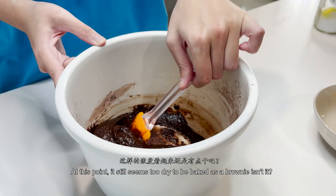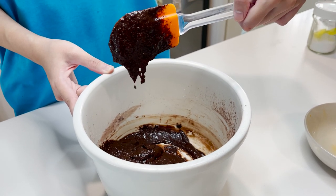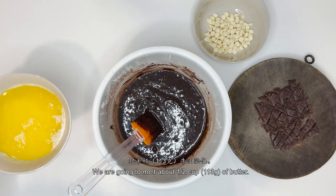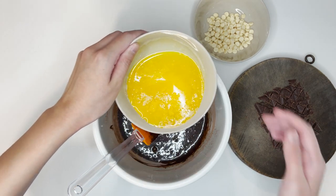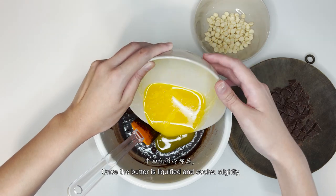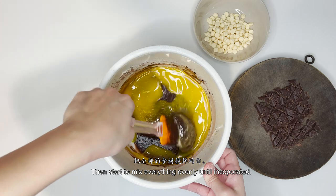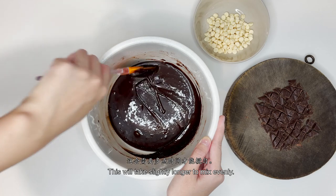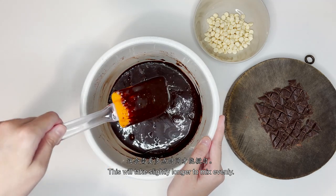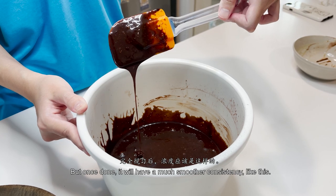At this point it still seems too dry to be baked as a brownie, isn't it? We're going to be melting 1 cup or 113g of butter. Once the butter is liquefied and cooled slightly, add it into the mixing bowl and start to mix everything evenly until it's incorporated. Once it's done, it will have a much smoother consistency like this.